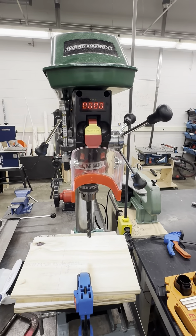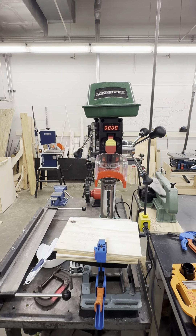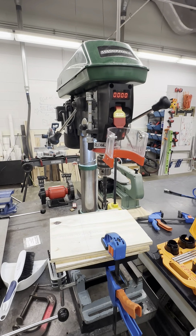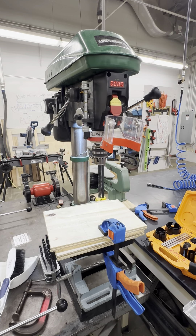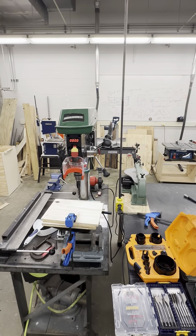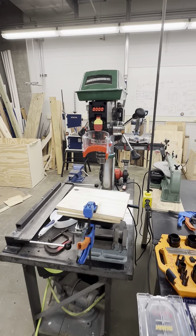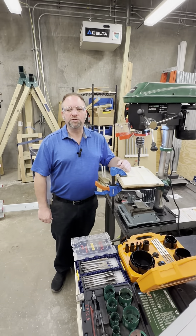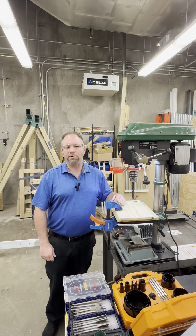Avoid forcing the workpiece into the drill — let the drill do the work. Do not wear gloves as they can get caught in the rotating parts. Never make adjustments while the drill press is running, except for speed adjustment, which is the only adjustment that can be made while the machine is running. By following these guidelines, you ensure the drill press is used safely and effectively. Proper use not only extends the life of the tool but also ensures your safety and efficiency. Thank you for contributing to the culture of safety and excellence here at Purdue's EPICS Lab.